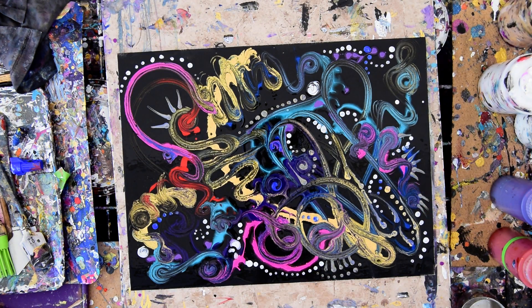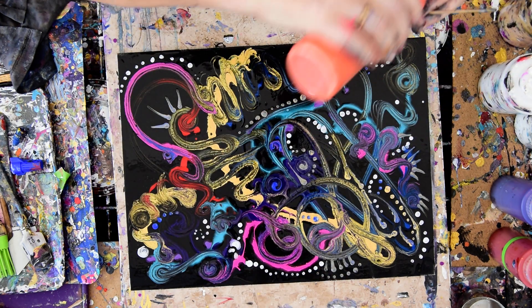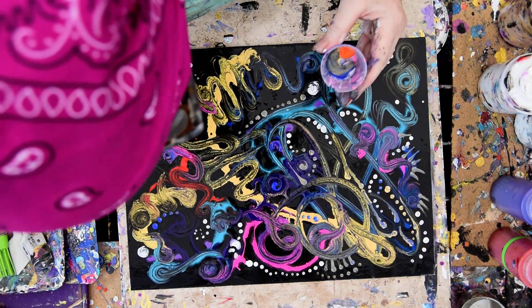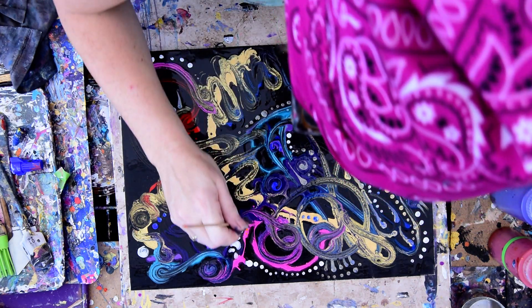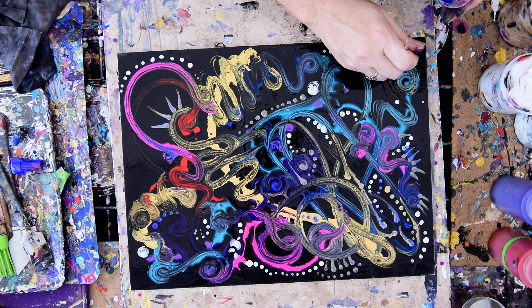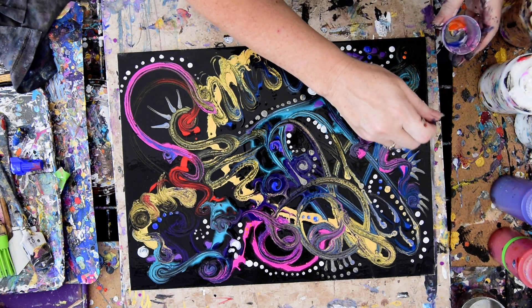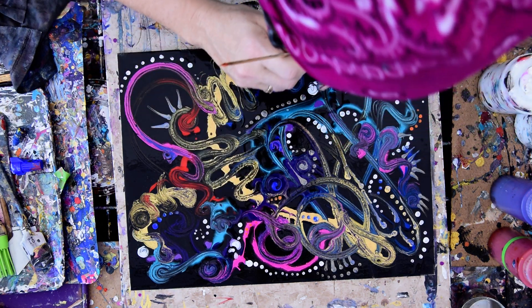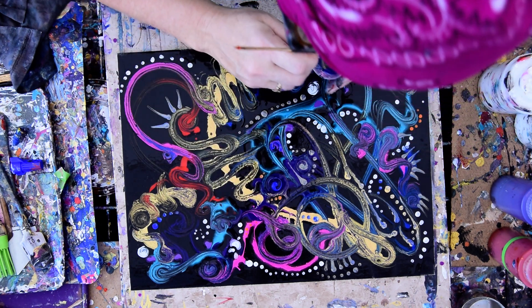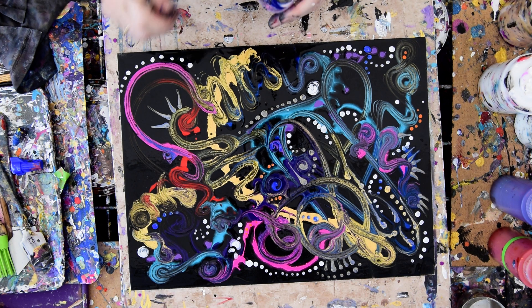That's kind of fun. For some reason my perverse nature makes me want to throw some orange in there. It's time to wipe off the skewer if I'm going to do that. I have a puppy that is not happy — I can hear. I have no idea why. Often it's the one that wants to play rock and he can't get somebody to play with him whenever he wants. A bit of a spoiled brat.